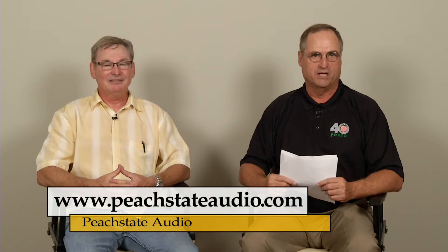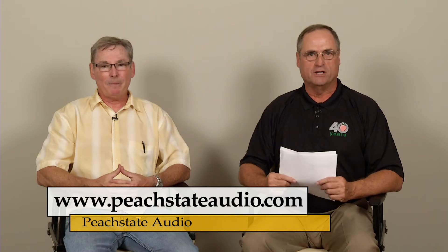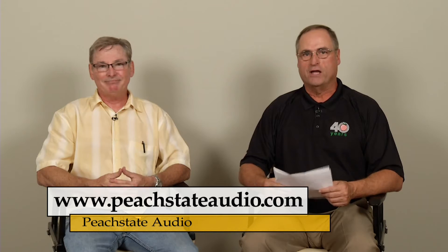Hello, I'm Mike O'Ruke from Peach State Audio, and we're here today celebrating our 40th anniversary with our loudspeaker showcase. With me today is Jim Green from Quest Marketing, and he's got a brand new product from Martin Audio.